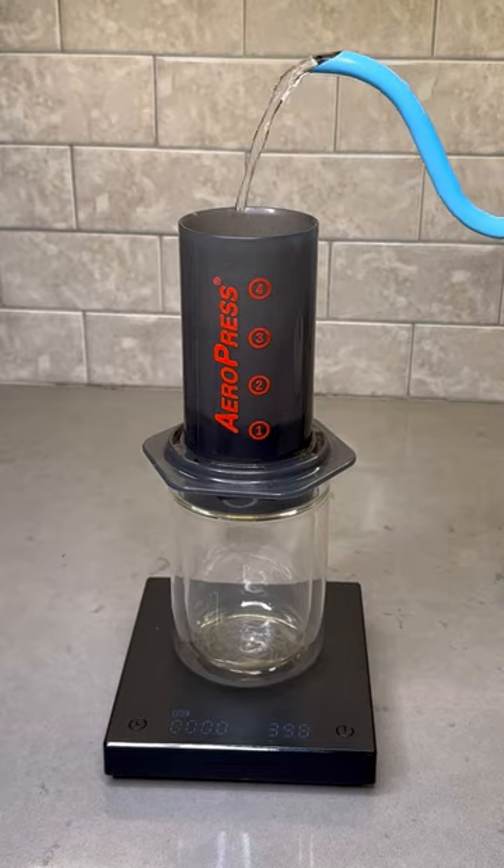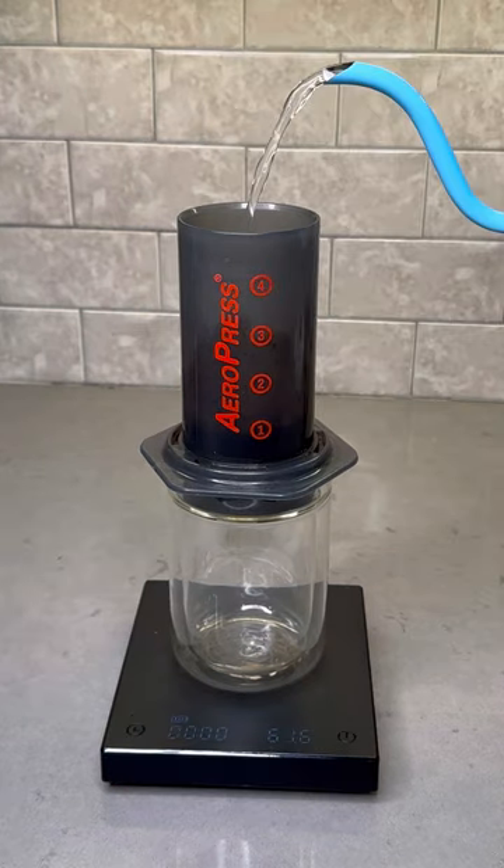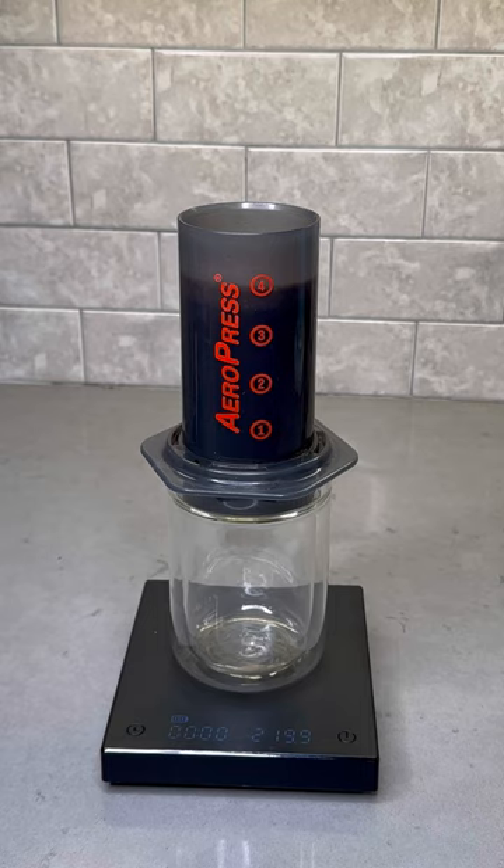With this new cap you also get significantly greater air pressure when you're plunging down and as a result experience a richer and more full-bodied cup of coffee, truly elevating the immersion brewing taste that you get from the Aeropress.